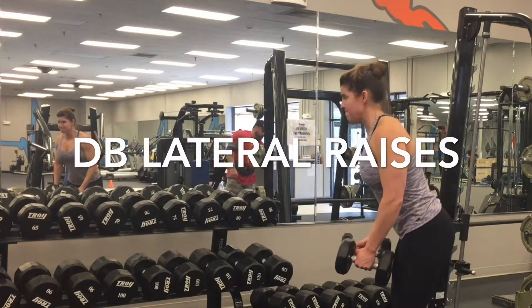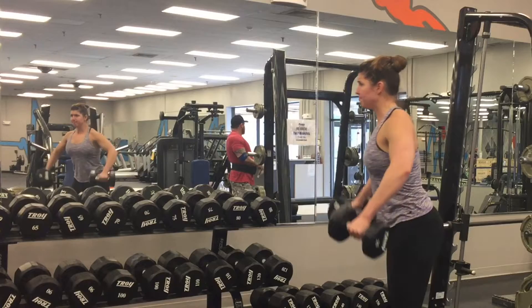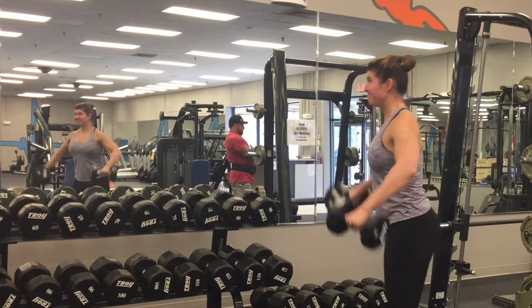In this video, I'm gonna be demonstrating dumbbell lateral raises. In this first clip, I've paused it so you can take special note of where my wrist and my elbow are in relation to my shoulder. This is very, very important when you're training lateral delts, specifically with the lateral raise.